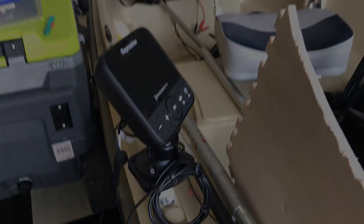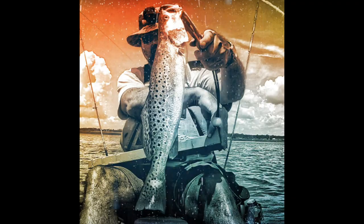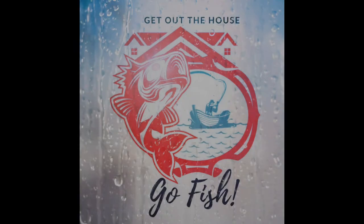Alright, thanks for watching and until next time. You got to ask the fish.